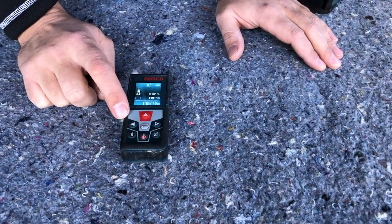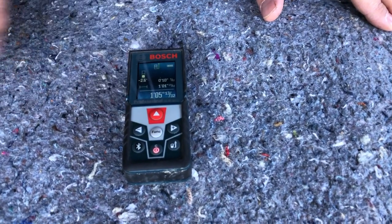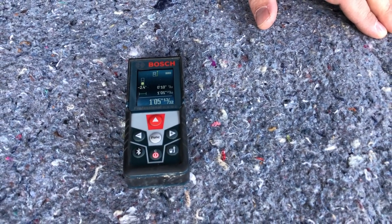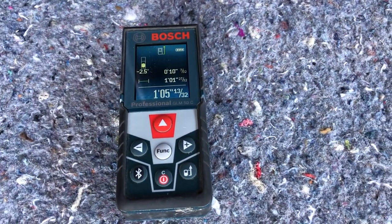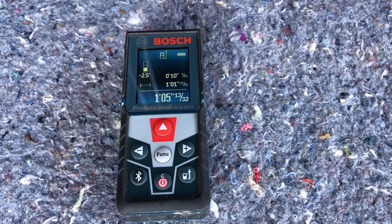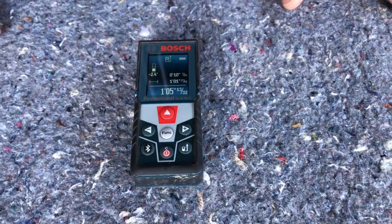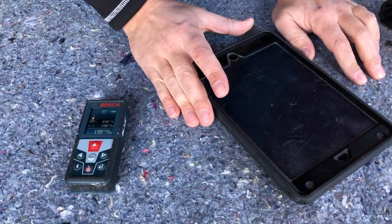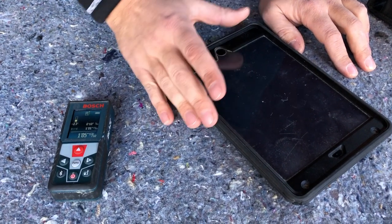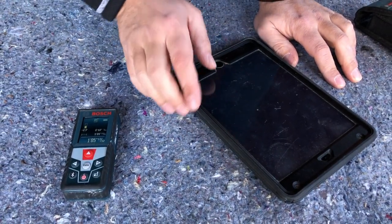I use this a lot for doing permitting. So if I'm doing a basement, for example, I draw out all my walls on the program, and then you can just go through and shoot it all — it just spits the numbers right out onto the iPad. Another function I use is this picture function, which we'll show today. This pairs with your iPad or your iPhone, basically any kind of tablet with Bluetooth capabilities that the Bosch app supports.